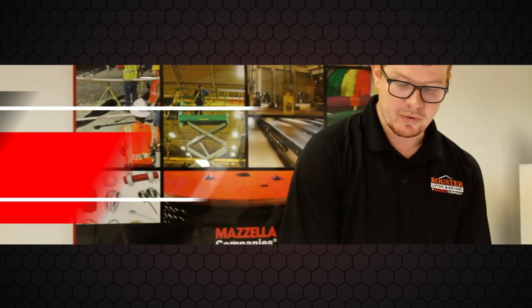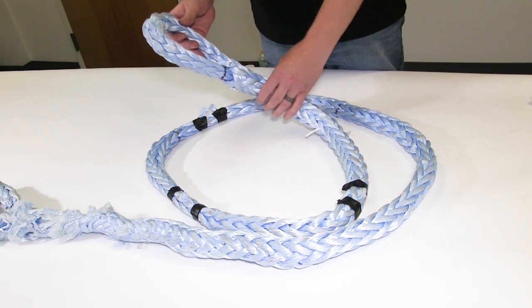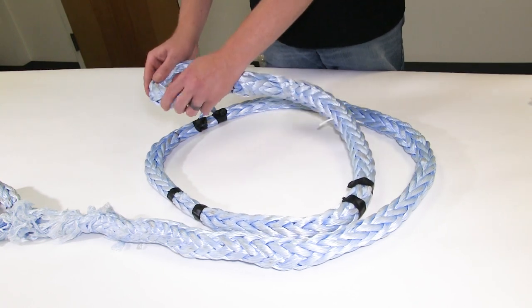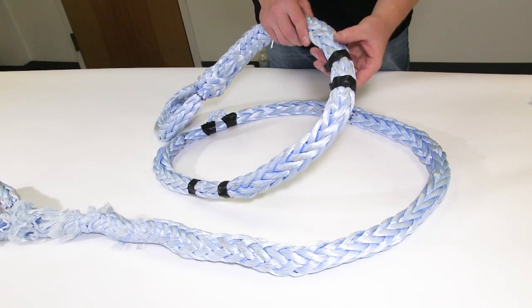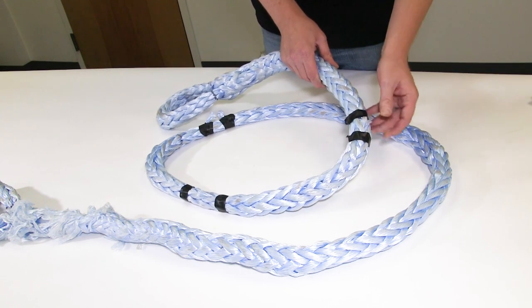This rope was actually broken in our testbed in a controlled break. You can see that one side gave out while the other side pretty much stayed intact, so everything's still good there. As we go down, we can see at this point we have a popped-up strand, which is obviously removal criteria.